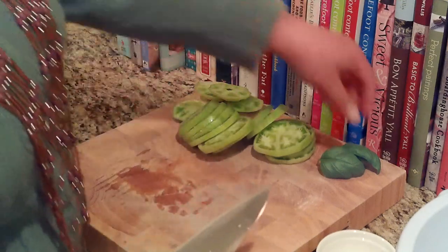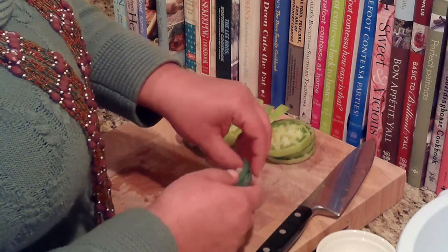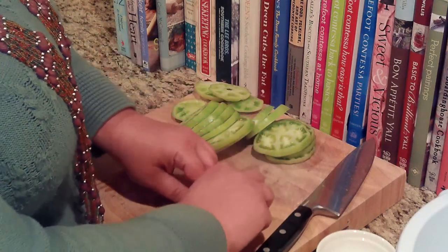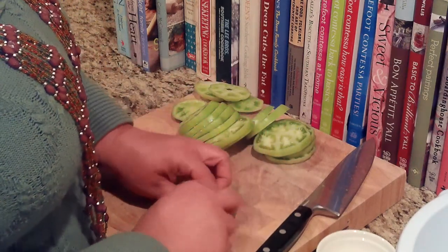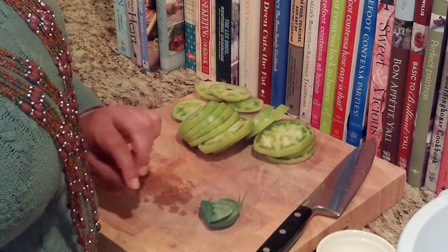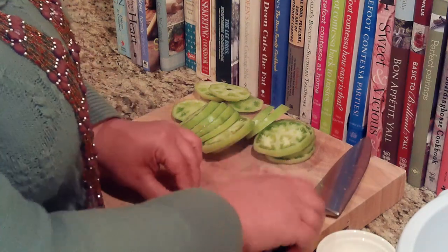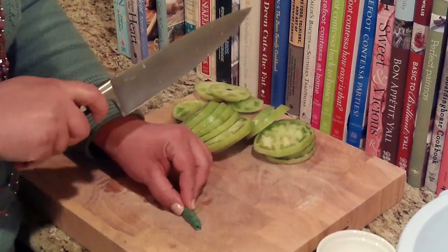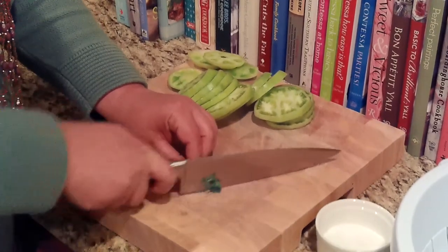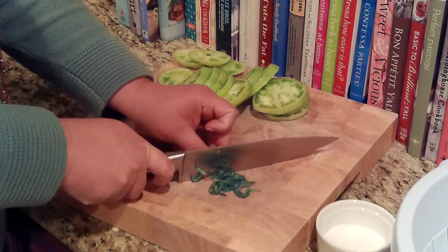And while we're here, I'm going to go ahead and slice up my basil. This is actually called a chiffonade, which is just a fancy way of saying strips of basil. I've just stacked them all together in a little stack, rolling them up, and coming in with my knife on the very end to just slice them into strips.